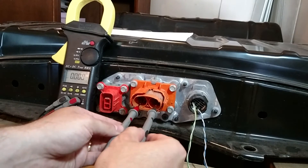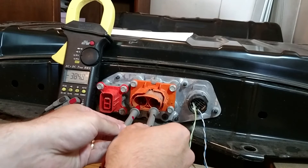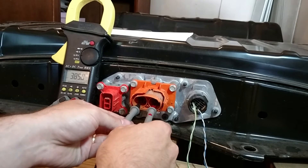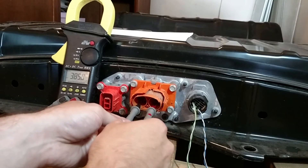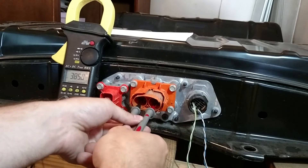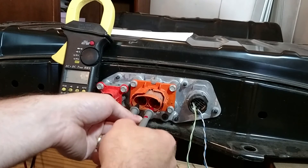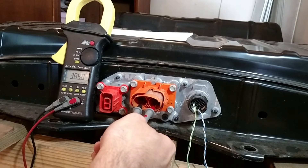I'm going to go and probe the pack here. As you can see, it's at 385 volts. I was really worried about the battery pack being discharged, because this is out of a wrecked Leaf, and I don't know how long they had been driving before it got wrecked. After it was wrecked they must have plugged it in, because this is 4 volts a cell — 96 cells times 4 volts is 385 volts — so they're sitting at 4 volts a cell each.